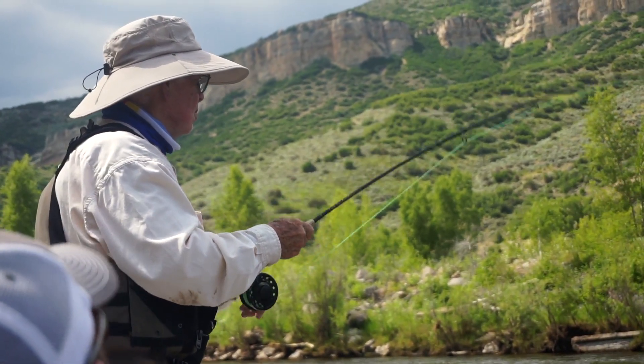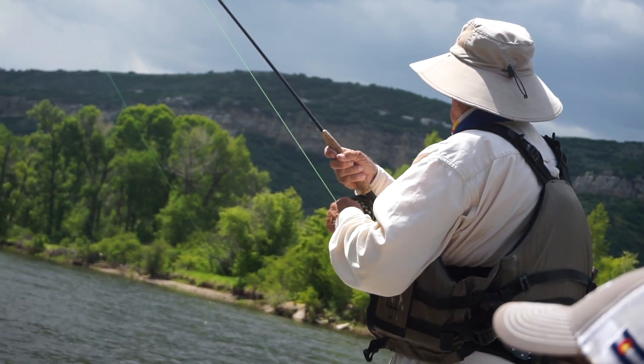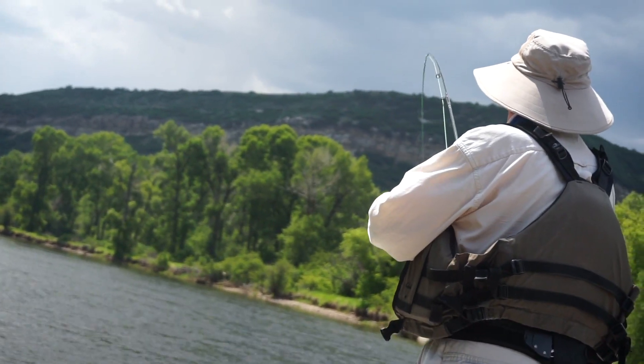You can cross the bow with side pressure. That's it, use that side pressure. You let him dictate the first round of the fight and then you knock him out in the second. Let him go. Tail walking.